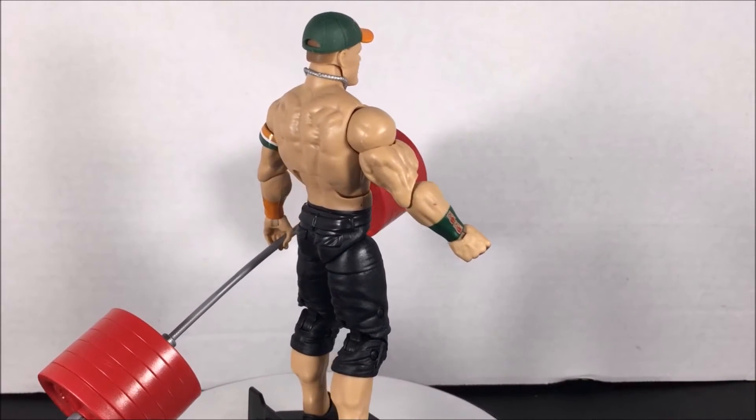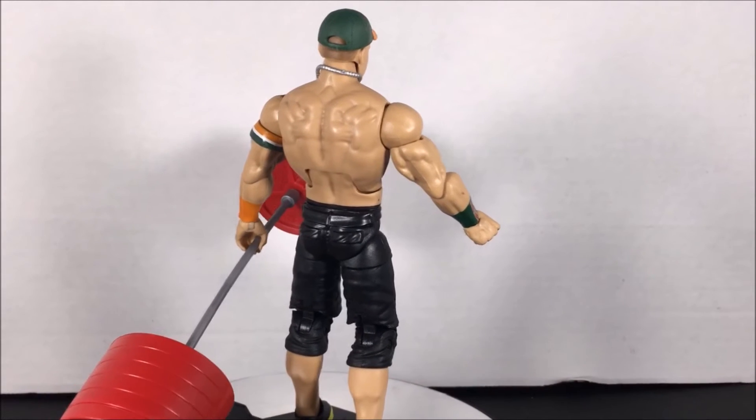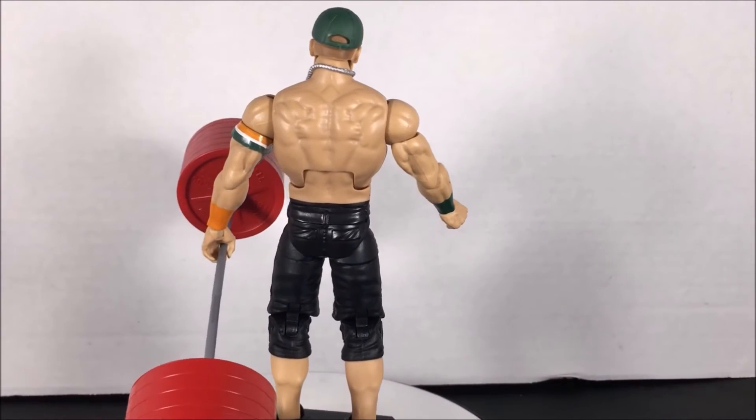Next, Cena is wearing black shorts, which is less dad-like than blue shorts, which makes sense because he refuses to give Nikki his Super Cena seed.